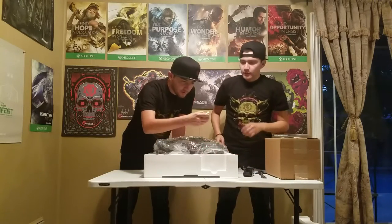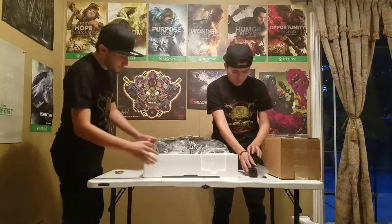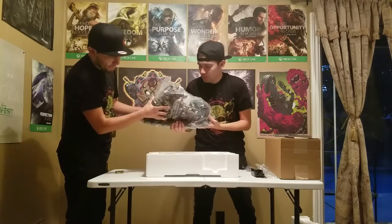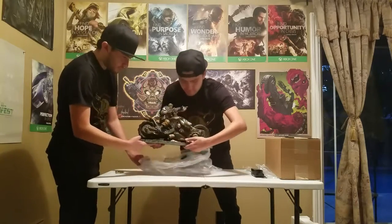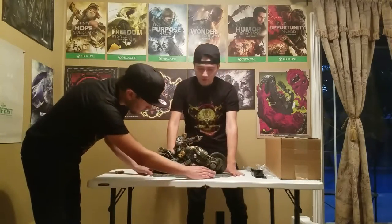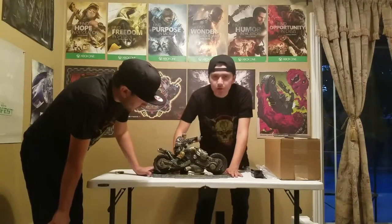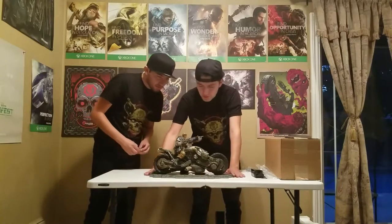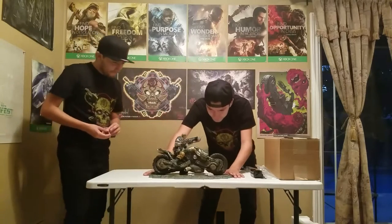There's the keychain. And here are some batteries for the statue, because it lights up. Here's the statue — JD Phoenix on the cog bike holding the Lancer. There's some blood on it; we'll get a closer shot in a bit. It's a lot bigger than I expected and even more detailed than I thought.